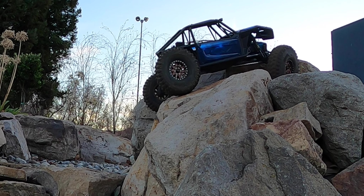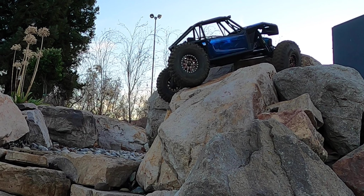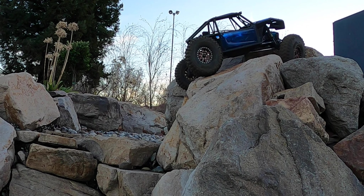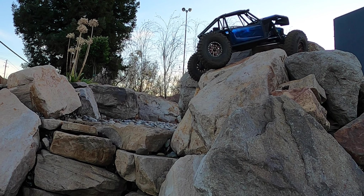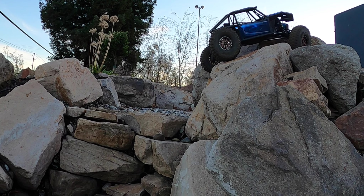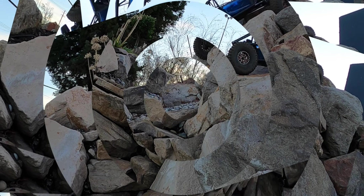So there is the Capra — a very interesting vehicle. Not perfect, but very capable. We're going to see how it does against some of the best crawlers, many of which are trail trucks, but it's really comparable to those vehicles. Stay tuned — we're going to run the exact same lines with the Vanquish VS4-10, a modified TRX-4 Sport, and a modified Element RC Enduro. Thank you very much.